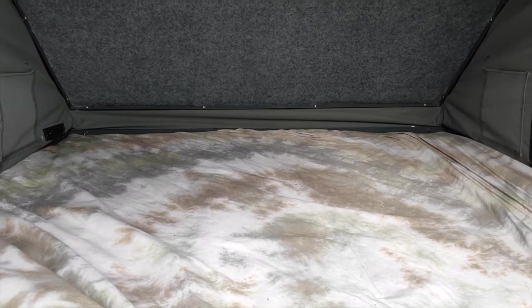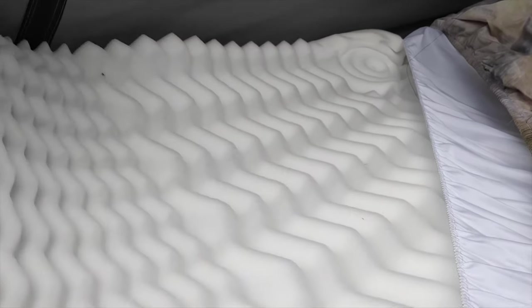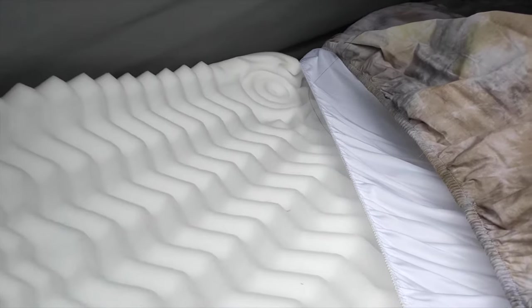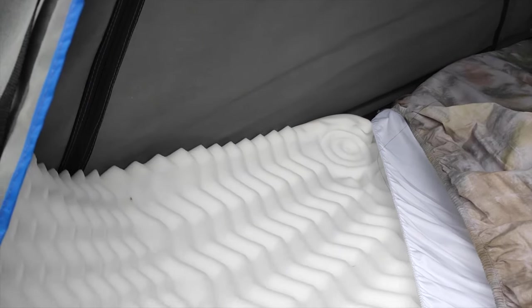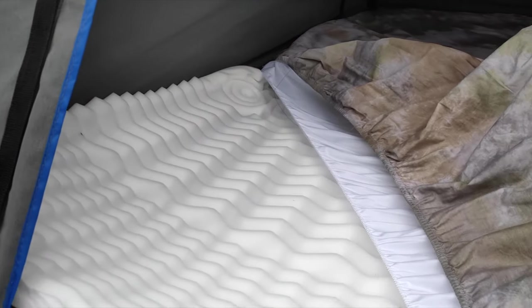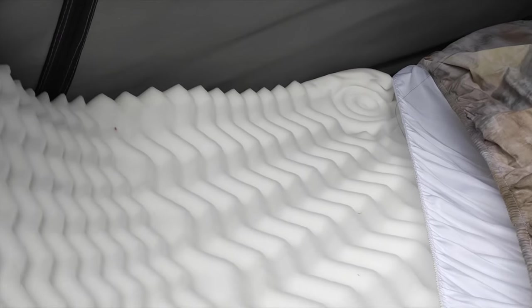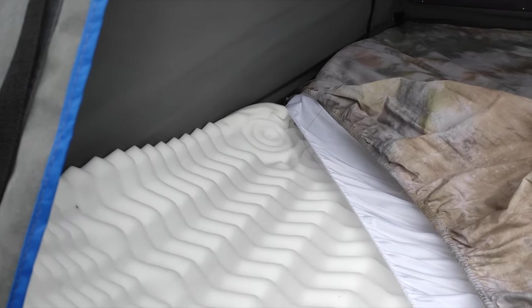Tip number two is addressing comfort. This rooftop tent comes with a 75mm mattress — some tents come with 50mm. One of the common complaints around rooftop tents is the firmness of the mattress. I've got this cheap foam underlay from Kmart. It's quite thin, probably about 20mm, and it sits on top. That makes a tremendous difference in comfort. I spent a week in it and found the mattress firm initially, but the underlay made an absolute massive difference — highly recommended. It's just one of those egg-shell underlays you can get pretty much anywhere.